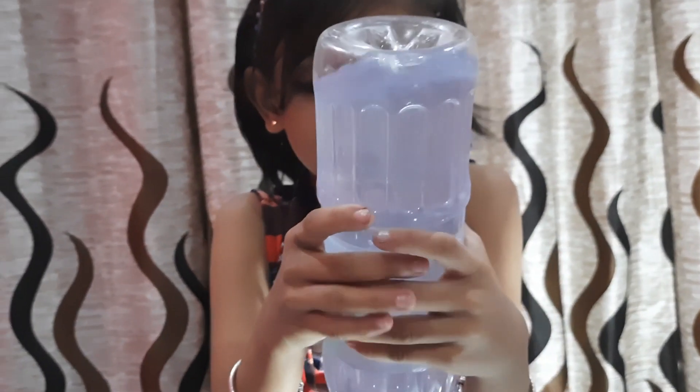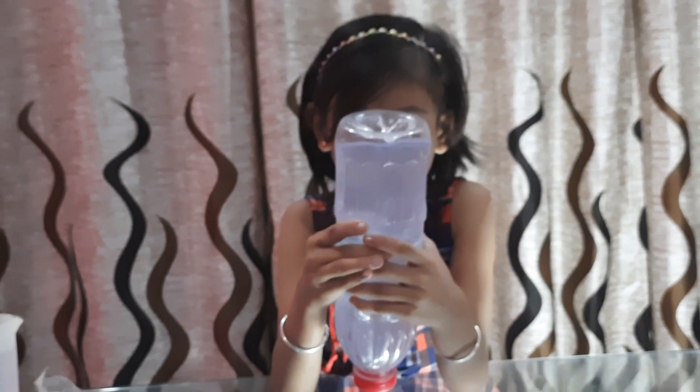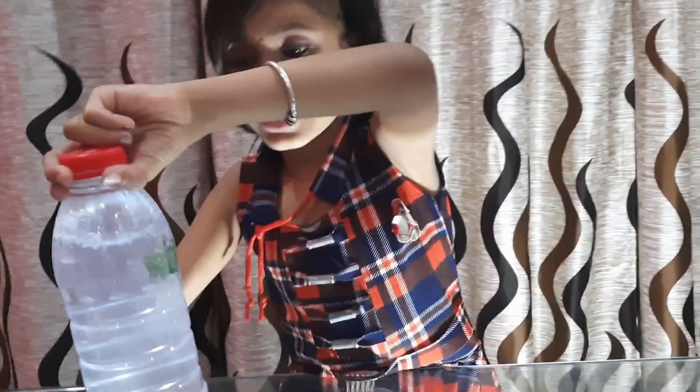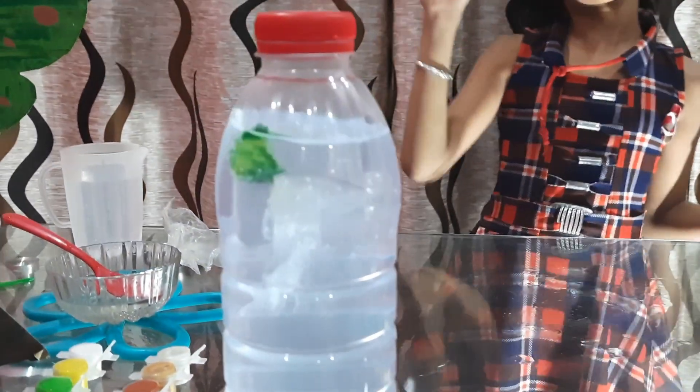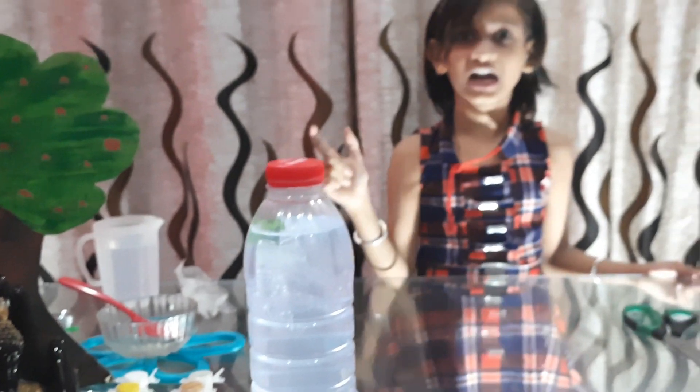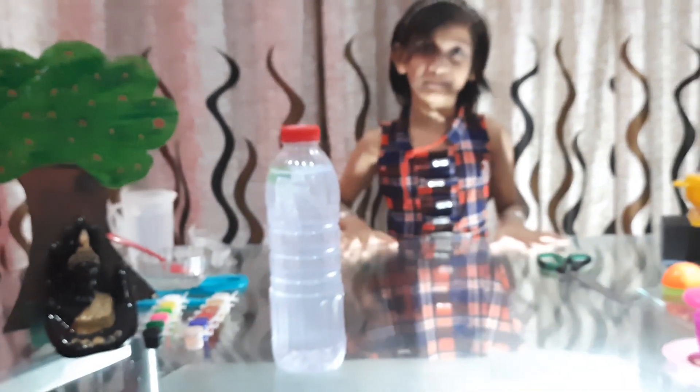Since we are making three experiments, the jellyfish is not all. We have done one craft, now let's move on to the next craft, which is slime making.